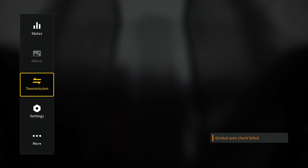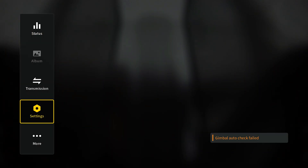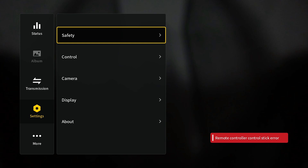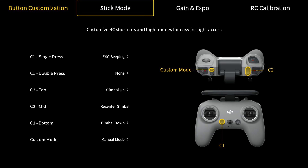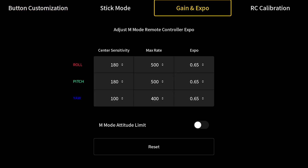If you're on the DJI Avata, you're going to have to swipe left from the touch panel, then go down to Settings, then go to Control, then Remote Controller, and then go to Gain/Expo.